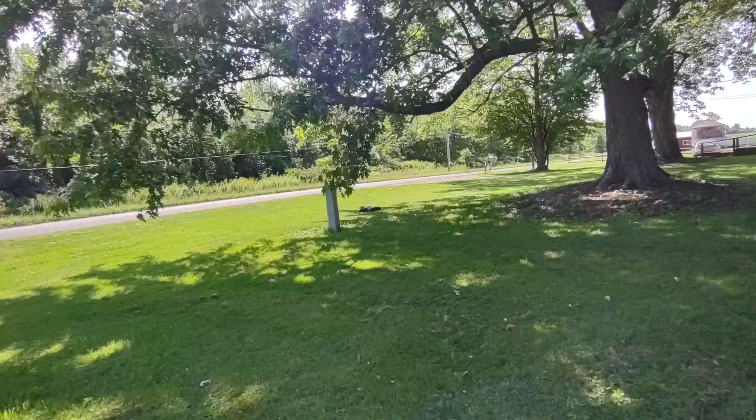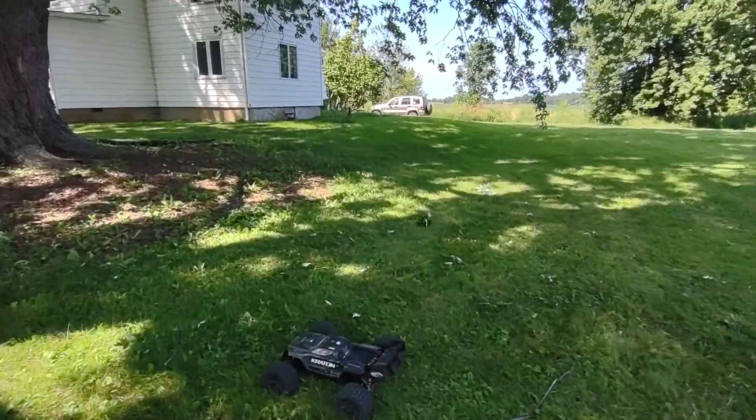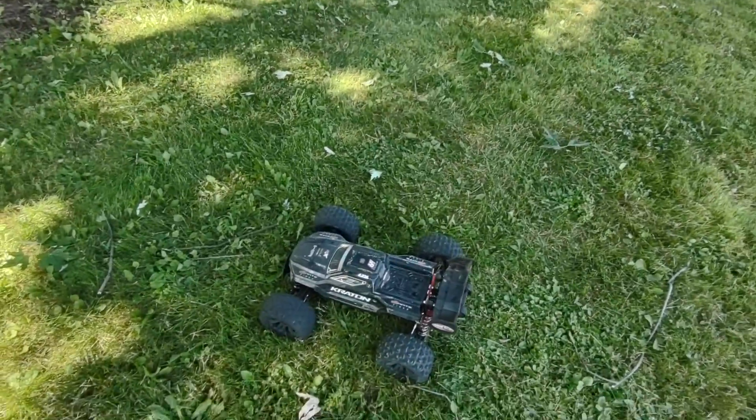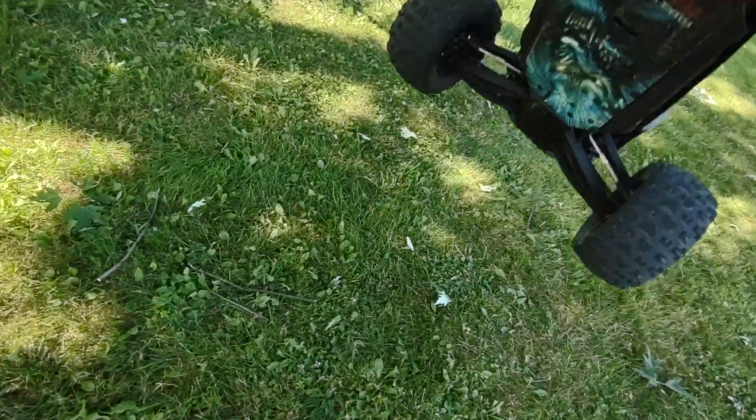She's a wheelie monster, power backflip air machine — EXP Crayton full carbon fiber chassis, baby. Airing it out!